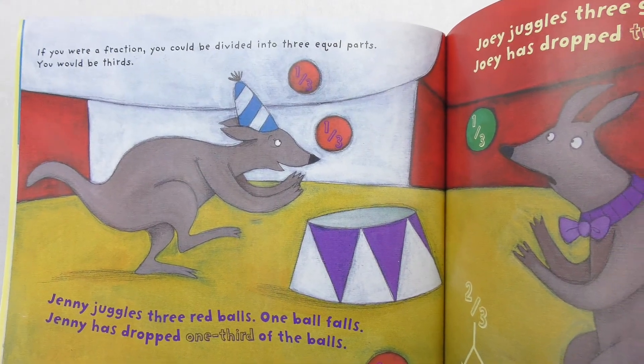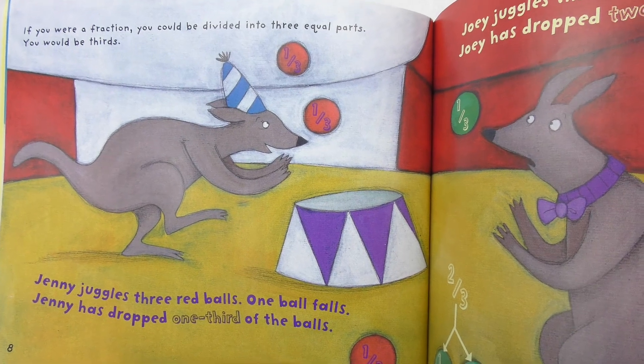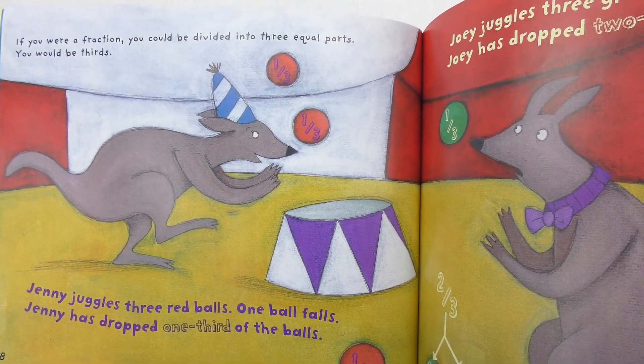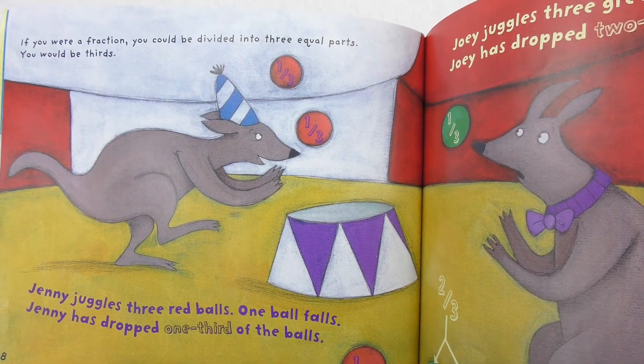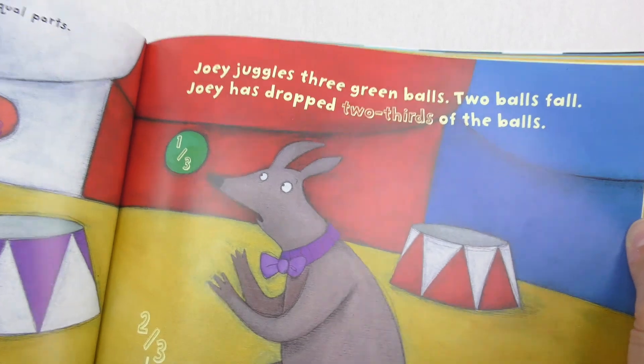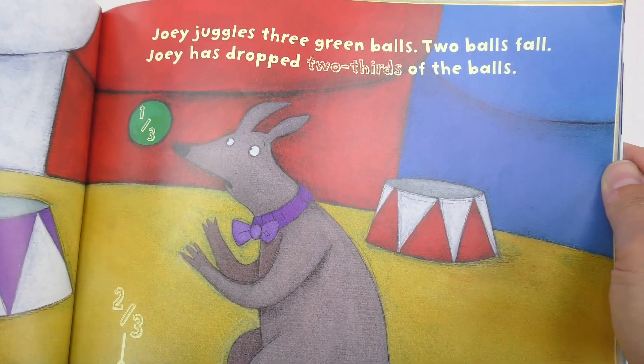If you were a fraction, you could be divided into three equal parts. You would be thirds. Jenny juggles three red balls. One ball falls. Jenny has dropped one-third of the balls. Joey juggles three green balls. Two balls fall. Joey has dropped two-thirds of the balls.